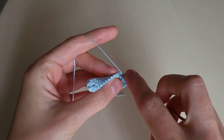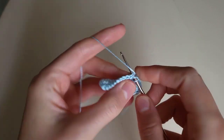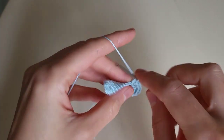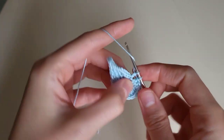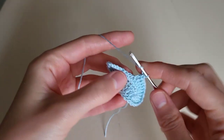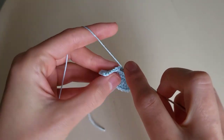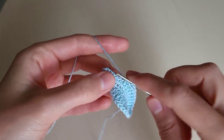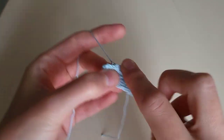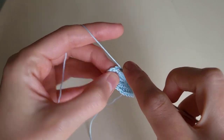Then we make 4 double crochets: 1, 2, 3, 4. Then 2 half double crochets: 1, 2. And 4 single crochets: 1, 2, 3, 4.